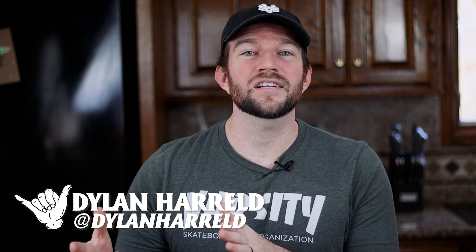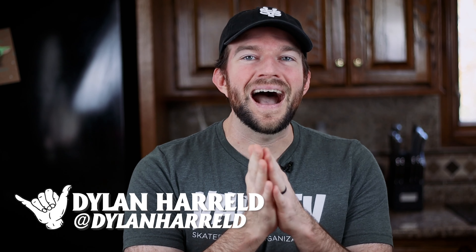Hey guys, welcome back to another video. My name is Dylan. I teach skateboarding tutorials, product reviews, and all the things behind the scenes of our non-profit skateboarding organization here on this channel. Today I'm going to teach you how to make your skateboard instantly better.